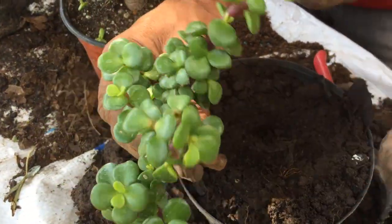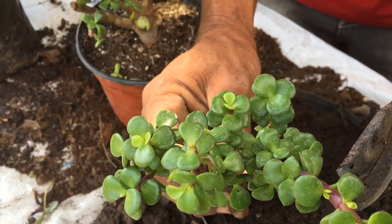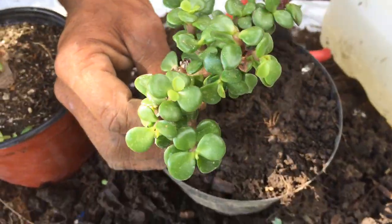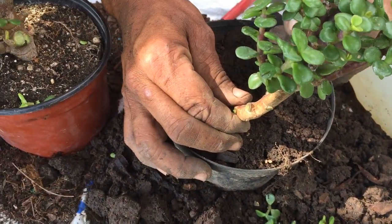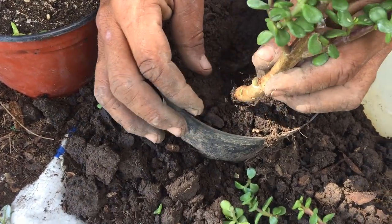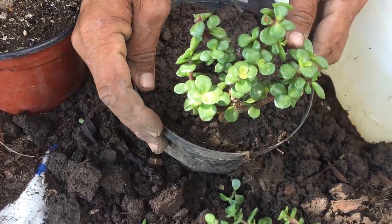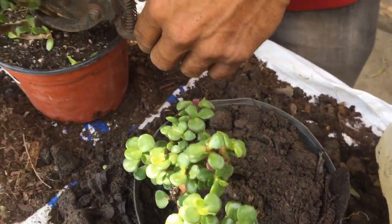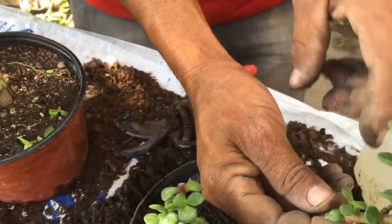Ya sea que podamos colocarlo en su lugar correspondiente o podemos hacerle el corte para que al momento de la separación ya lleve una forma. Si se dan cuenta, este tipo de tallo salió como forma de un arbolito. Claro que dependiendo del crecimiento le vamos a ir dando forma. Ahorita estamos colocando un tallo, ya que pueden salir diferentes tipos de tallo, y este corte que les voy a mostrar ahorita es más delgado y está saliendo de diferente forma.